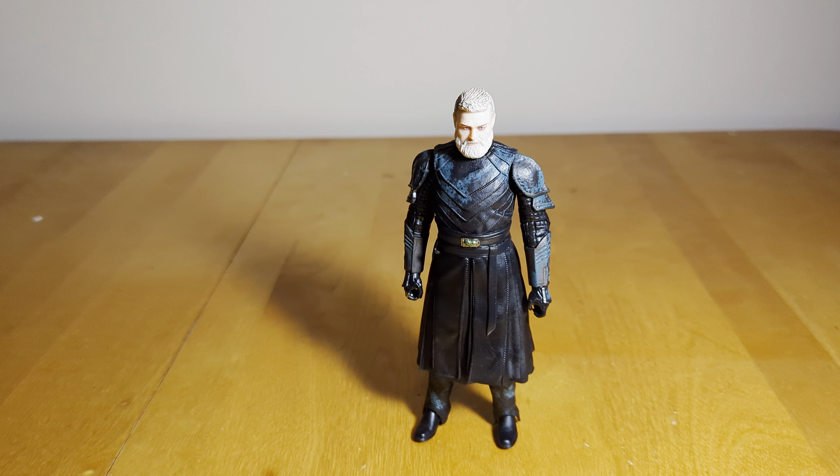Hi guys, Darth Deuces here back in the Star Wars The Black Series action figure review. I know it's been a bit few and far between, but there just hasn't been a ton of stuff coming up that I've been wanting to pick up. But I got some things in from Walmart, and this first one is the Walmart exclusive Balen Skull Mercenary version.